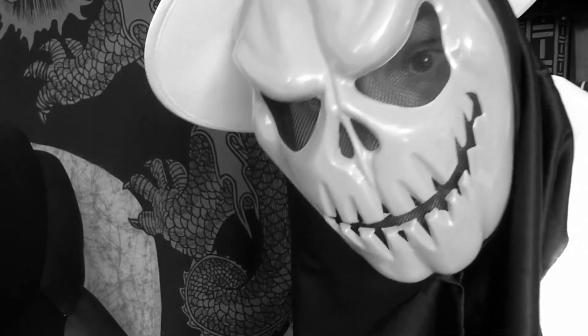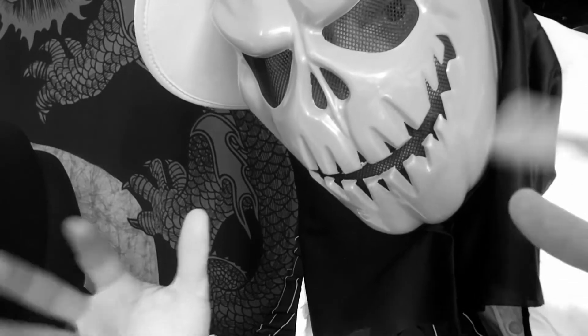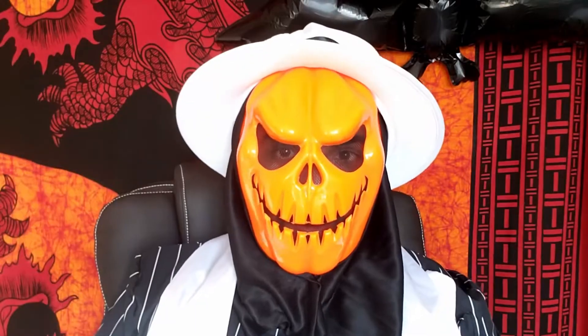BOOM! Did I scare you? Happy Halloween! That's right, it's Halloween time! Spooky, scary season - one of my favorite times of the year.